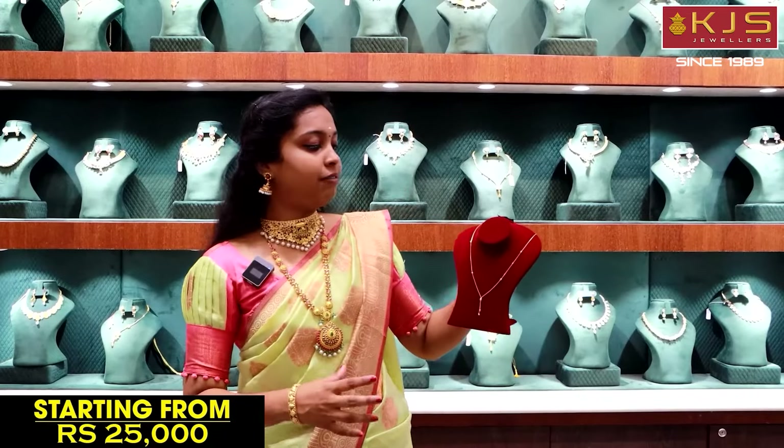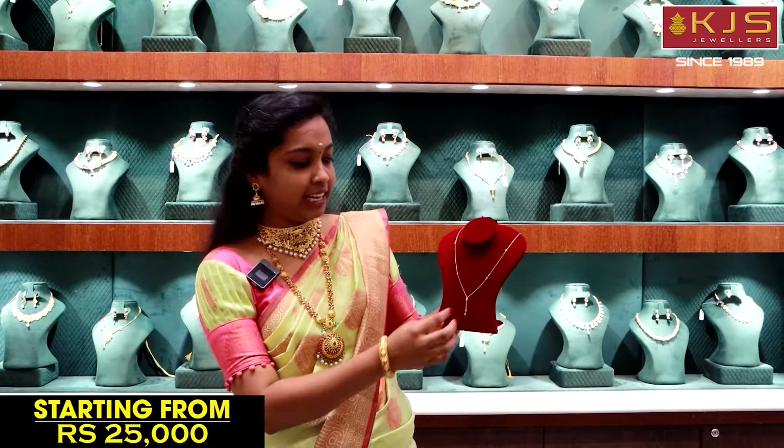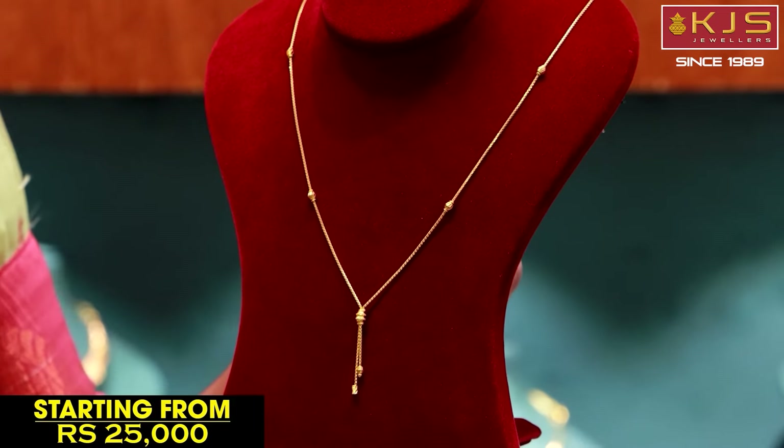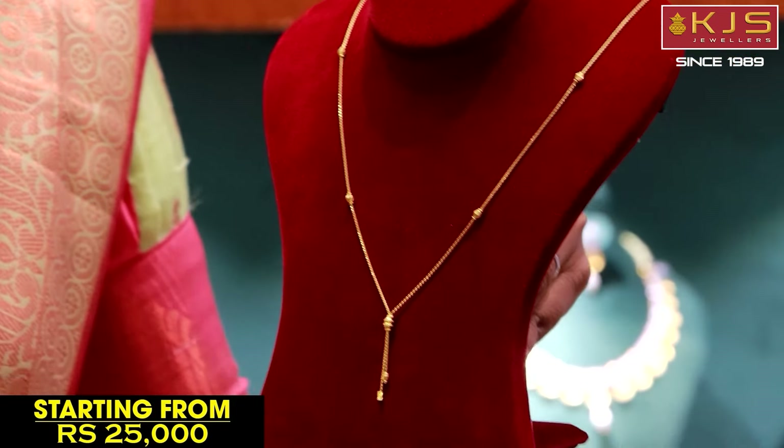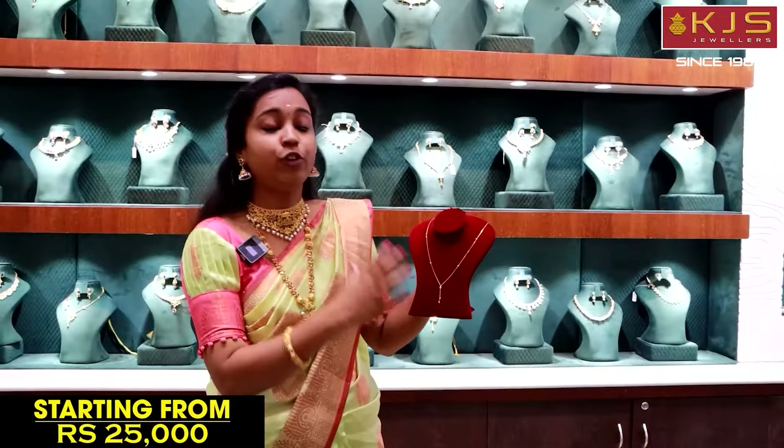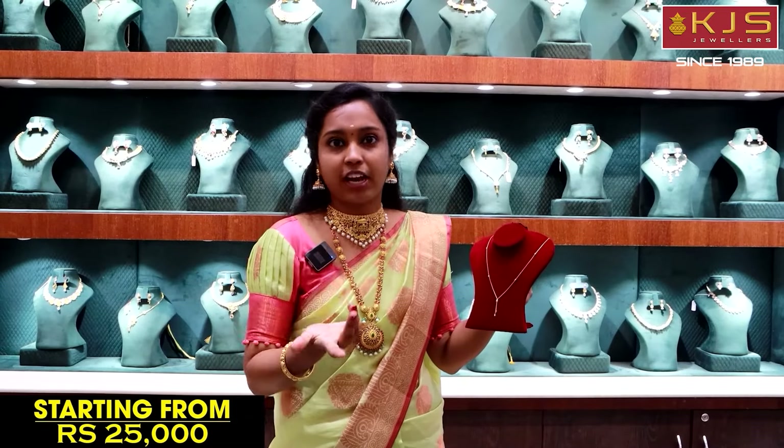For college students, we have a lot of thin chains with hangings and trendy pattern designs. In college, we mostly wear kurtas, but if we go out in a western outfit — a skirt and top — we prefer western outfits. We can compare those western outfits and make a double look.